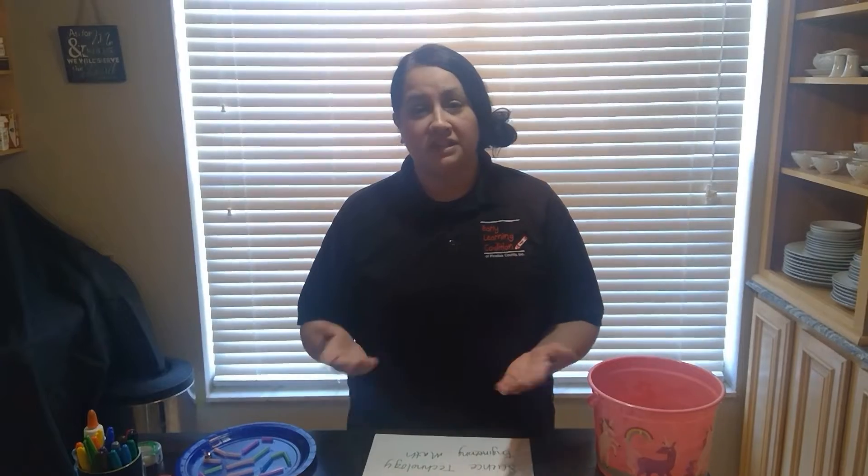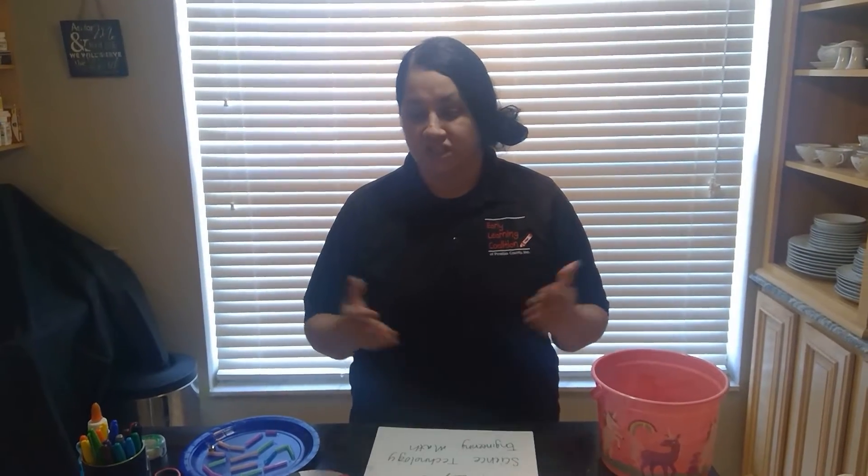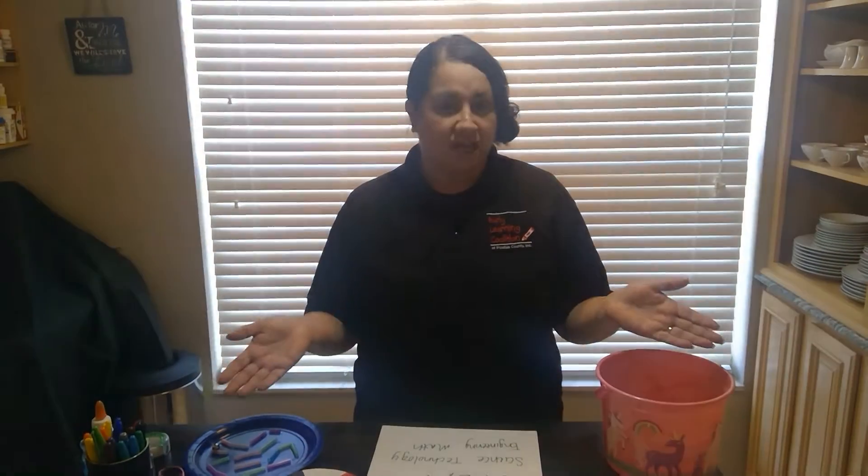Hi, I'm Robin from ELC and I'm here to talk to you guys today about STEM. STEM is science, technology, engineering, and math. I'm just going to give you a few activities that you could do with your children at home by just gathering some simple materials that are around your house.